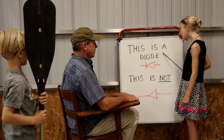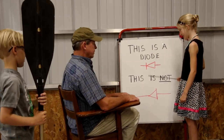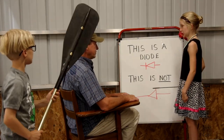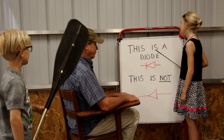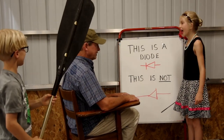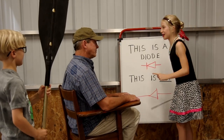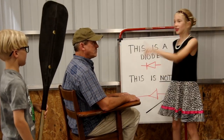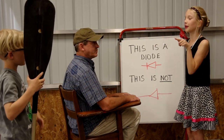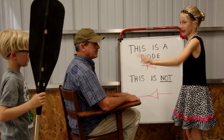This is a diode. This is not. This is a diode. This is not. This is a diode. This is not. Now write it a thousand times and don't come out until he does.